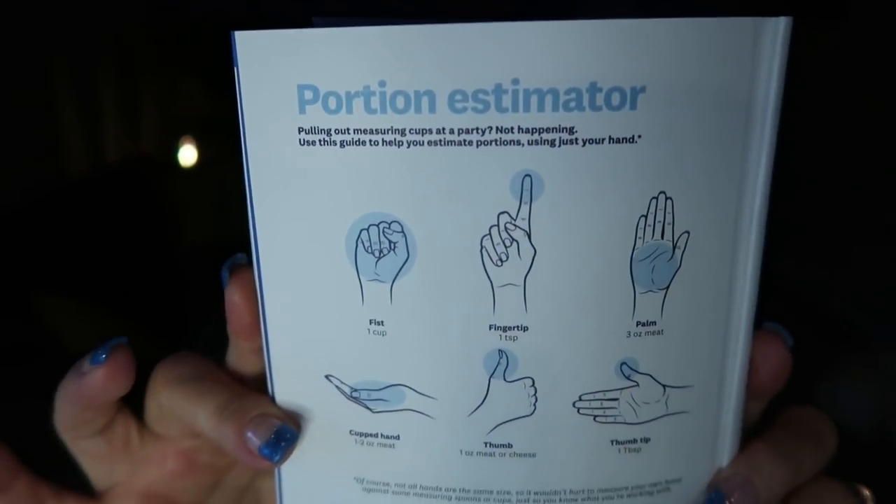There is a handful of amazing information in this book. One thing I'm really happy they brought back is the Portion Estimator. Do you guys remember this? This tells you by your hand what portions are — the ounces in your fist, the ounces in a fingertip. I'm glad they decided to bring this back. The last thing I want to touch on is something that has been a question the entire time Freestyle has been around, and that is about the zero-point foods.